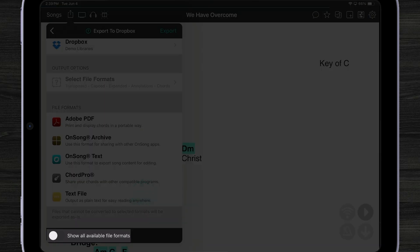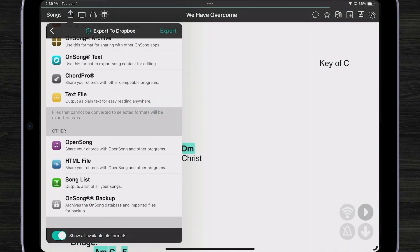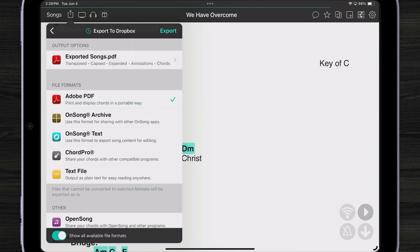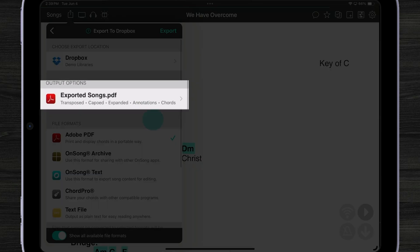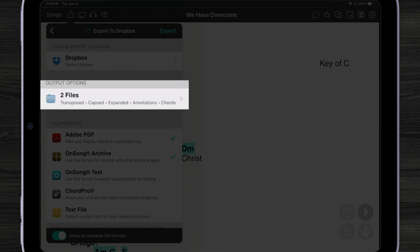If we want older formats not displayed in this list, we can turn that on in the toolbar to access things originally available in OnSong as well. Let's save a PDF file. Now you can see the output options change to reflect what those files will be called. I'm exporting three files because I had those selected, so OnSong automatically names them 'exported songs.' If I had a set selected it would use the set name; a single song would use the song name. I can also add an OnSong archive, so now I'm going to export two file types into a folder in Dropbox.